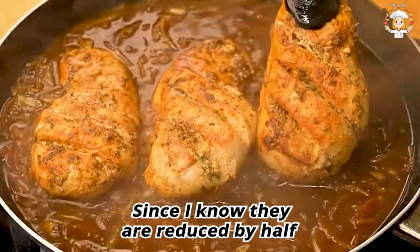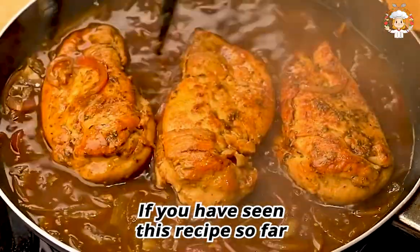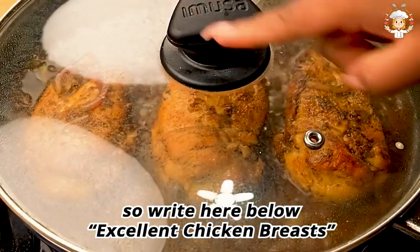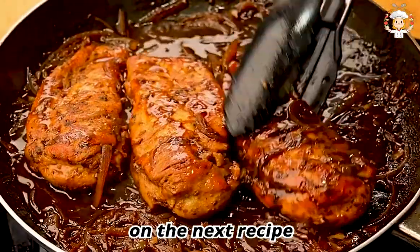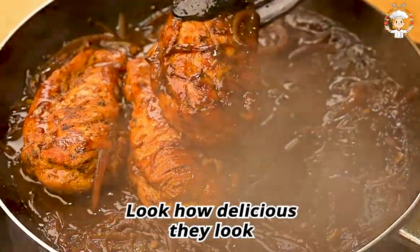Once reduced by half, I will turn the chicken over so that it cooks well on the other side. Our chicken breasts are now ready — look how delicious they look!